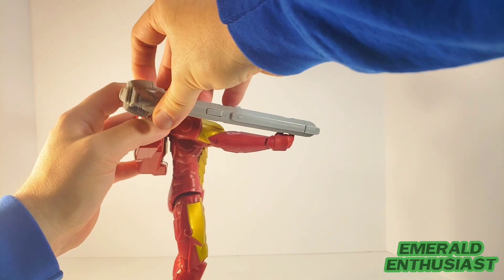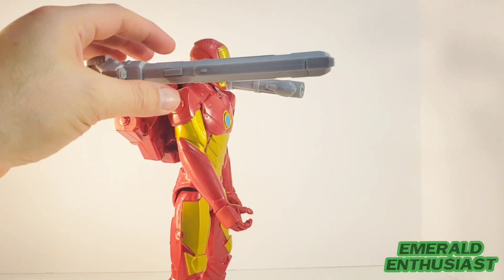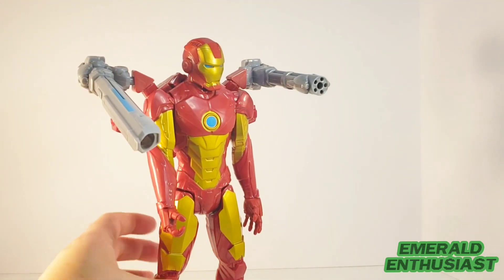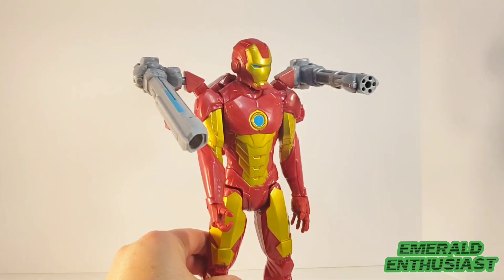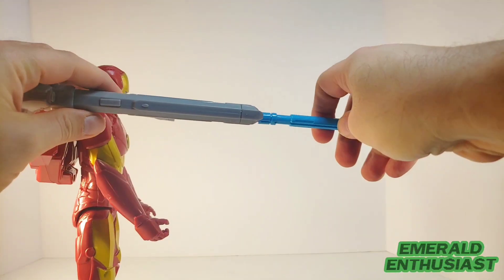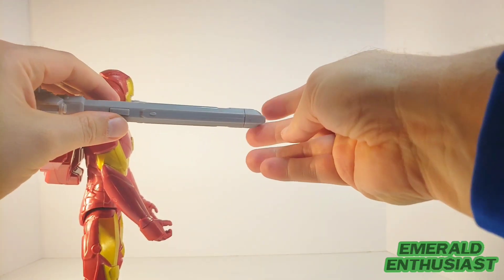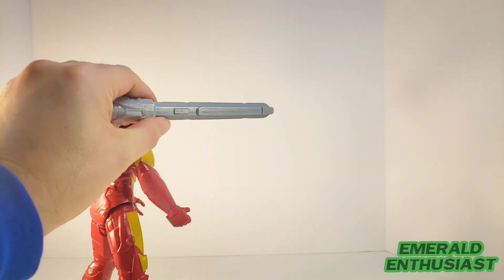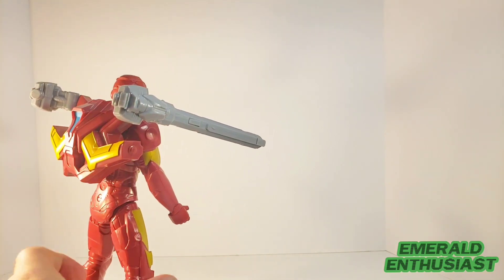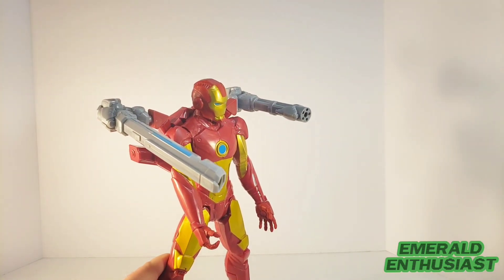Now I'm going to snap this into the other port. You can actually move this projectile launcher up and down — that's not something I expected, but it's another cool aspect of this figure. The blue rocket ports into the end of the projectile launcher; you press it in until it snaps, and then there's a little section on the side. As you can hear, that came out with some force — so kids, whatever you do, do not aim this at your face.